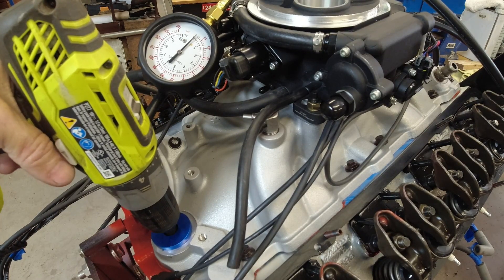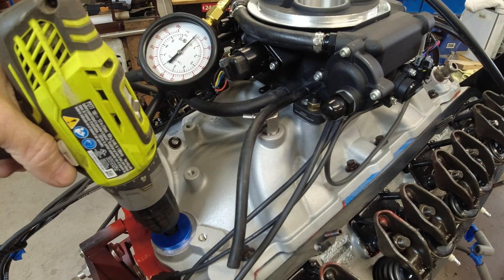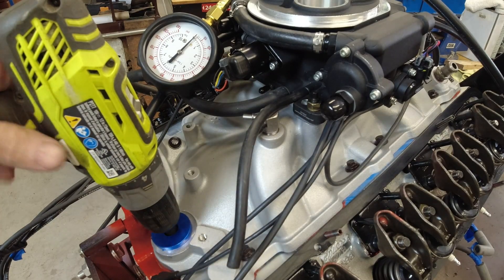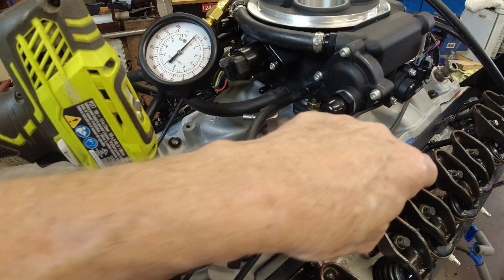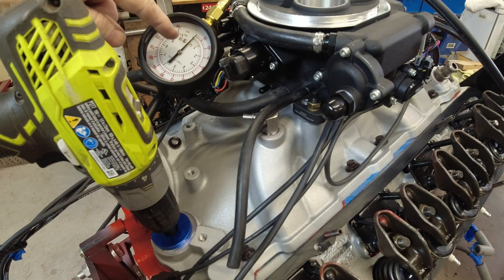I assembled the motor back in February, the first part of February. And then I had my surgery and it's been sitting ever since. So all the oil — even though I kind of oiled everything as I was putting it together — it's all kind of drained back down into the pan. So my main two goals today are to get oil coming out of every push rod so I know I'm getting good circulation of oil, and also check and see what my oil pressure is.